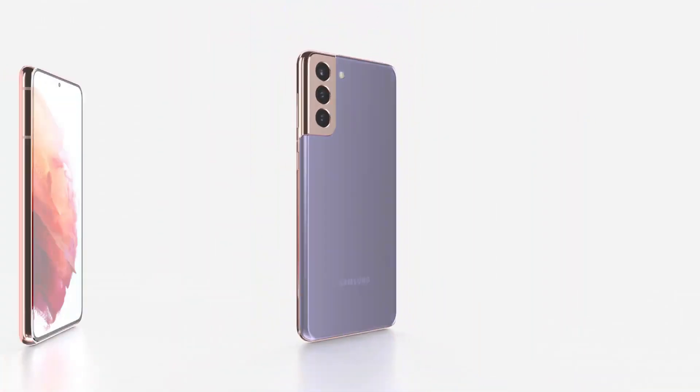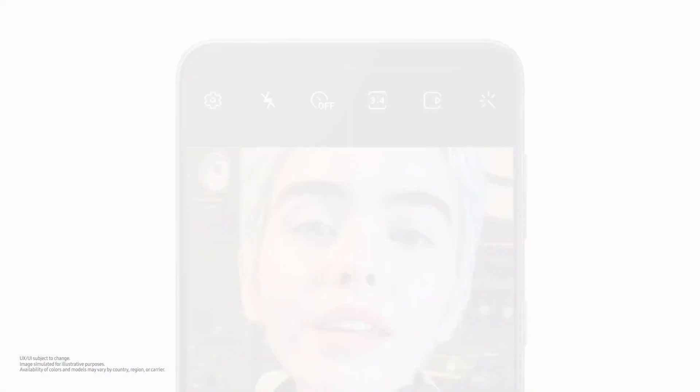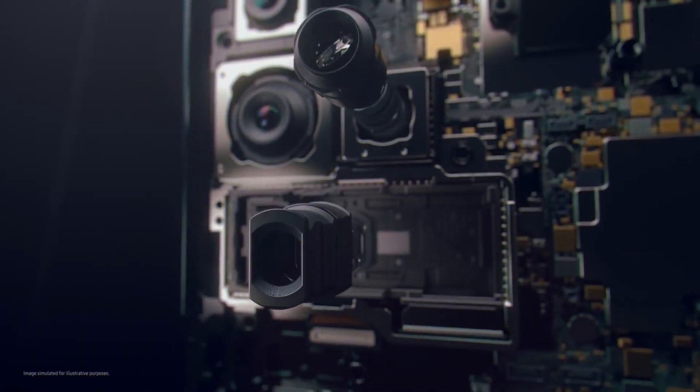The S21 Fan Edition is expected to carry a triple camera combo on the back panel, though detailed specifications are yet unknown. As far as the selfie camera goes, it has been reported that it should clock in at a resolution of 32MP, though only time will tell if it is the same 32MP sensor used for the S20 FE or an upgraded shooter.